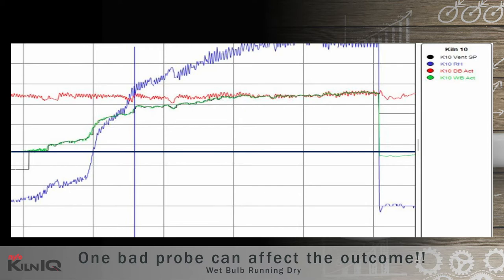Red is the dry bulb, green is the wet bulb, and blue is the relative humidity percentage according to the dry and wet bulb readings. The black line is the wet bulb or vent set point — so the moment the wet bulb temperature goes above vent set point, the kiln will start venting. The higher the wet bulb climbs, the more the kiln will want to vent. The more it vents, the more energy the dry bulb will be calling for to maintain temperature. Even though the incorrectly measured humidity shows an increase, the true wet bulb reading and humidity is actually decreasing because moisture is leaving the kiln through the open vents.